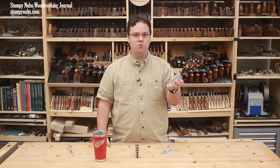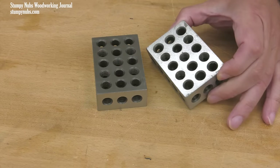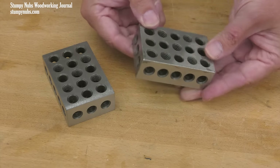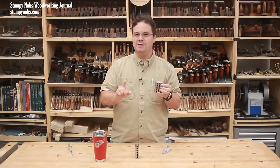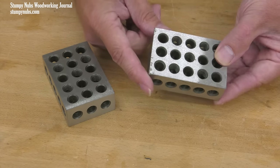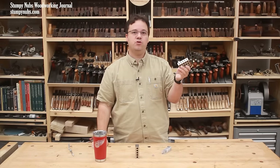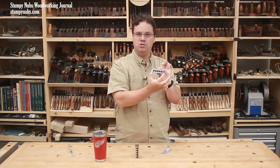But just briefly, for those who wonder if this is a galvanized block of Swiss cheese — a 1-2-3 block is actually a precision ground chunk of hardened steel with perfectly flat faces and edges that are perfectly square to those faces. They're also machined to an exact size that follows a 1-2-3 ratio. So its width is precisely twice its thickness, and its length is precisely three times its thickness — so 1-2-3. This version happens to be imperial, so it's 1 inch thick, 2 inches wide, and 3 inches long.